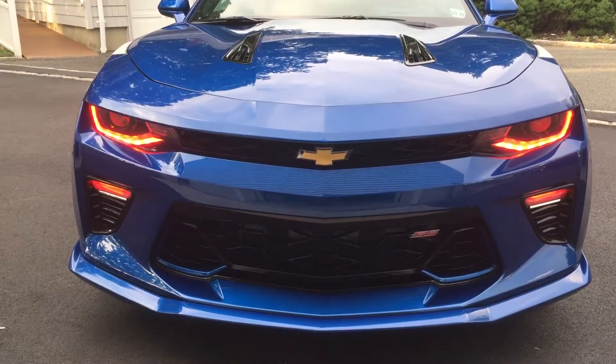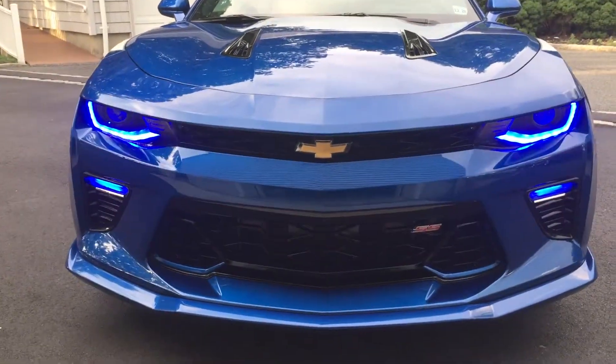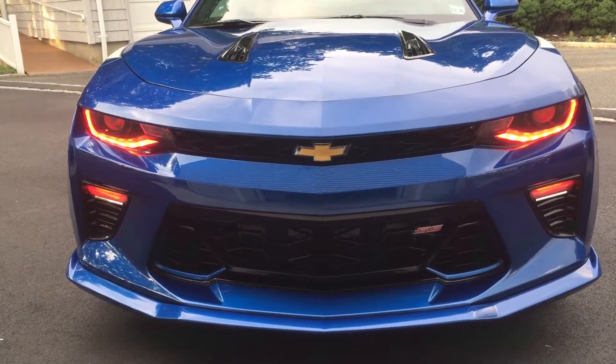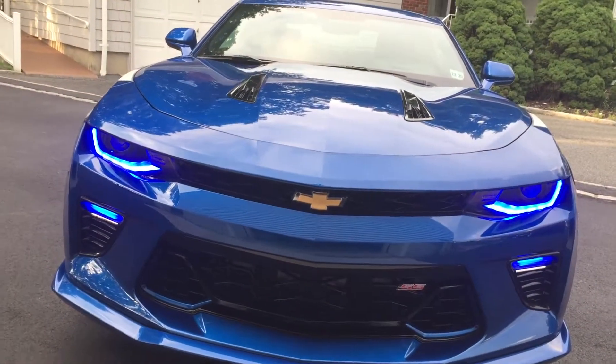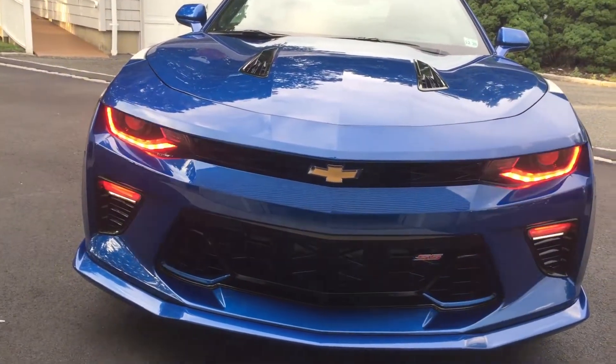So right now it's just going between red, green, and blue. And we do have a Wi-Fi controller inside the vehicle. We put a kill switch onto the Wi-Fi because it's always on, so you can turn that off whenever you want.